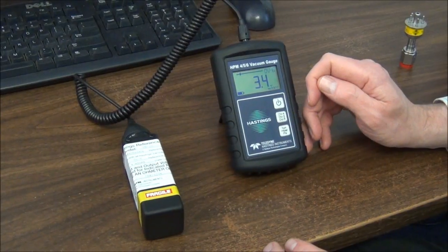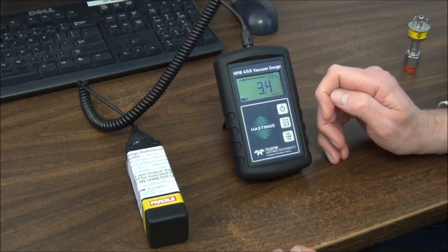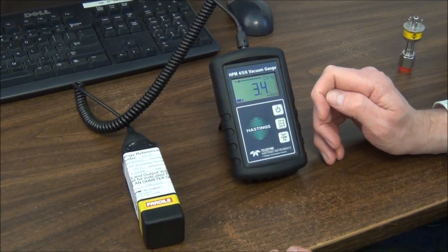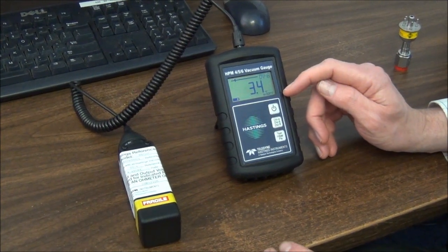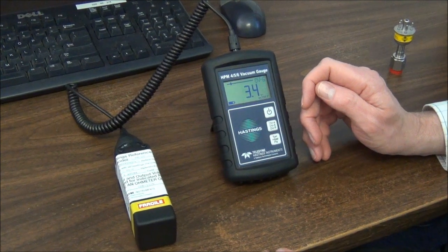The HPM456 features an easy-to-read graphical display. On the display you can see the vacuum reading and the units of measurement. This could be Militor, Microbar, or Pascal — these are the units associated with the vacuum reading.